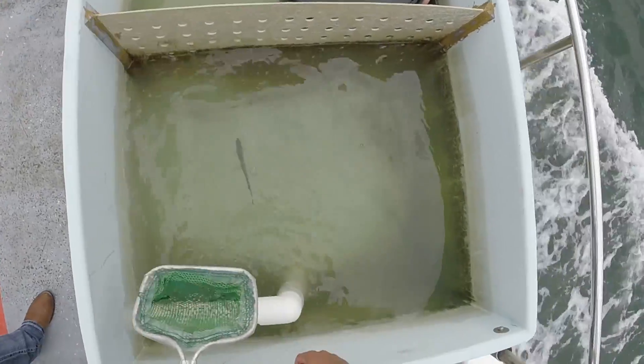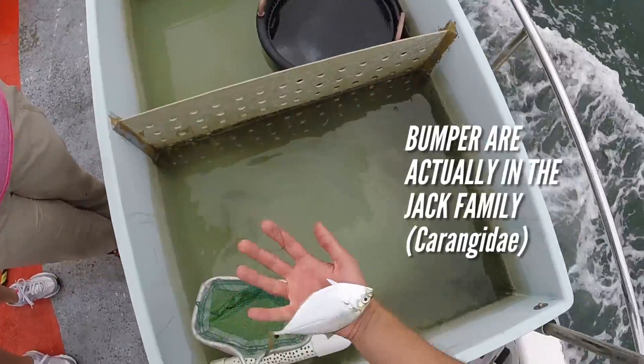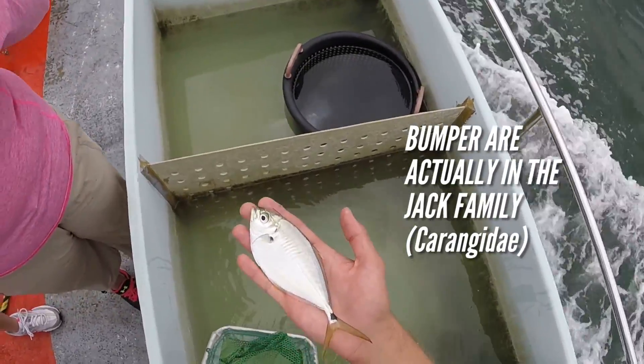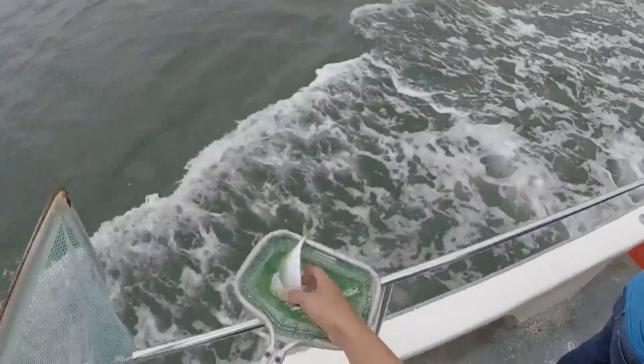They're not jacks. He's grunting — let's release him. See you, buddy.